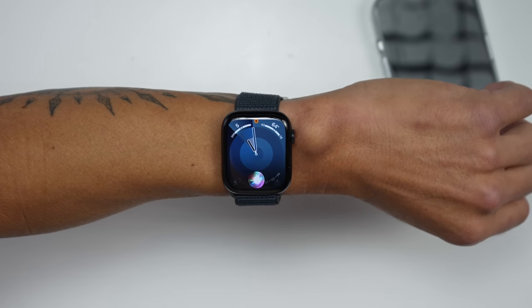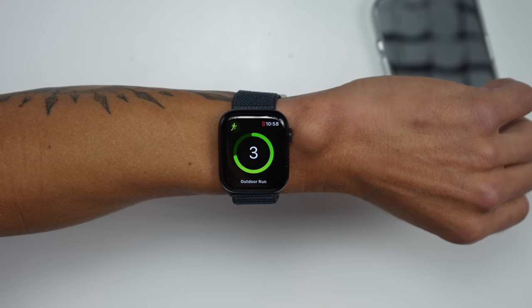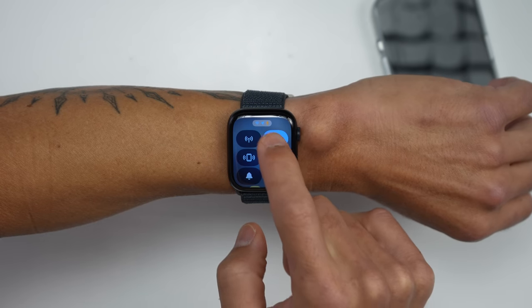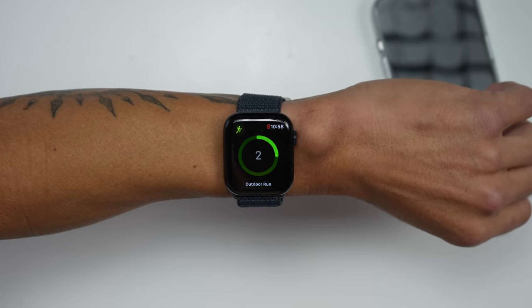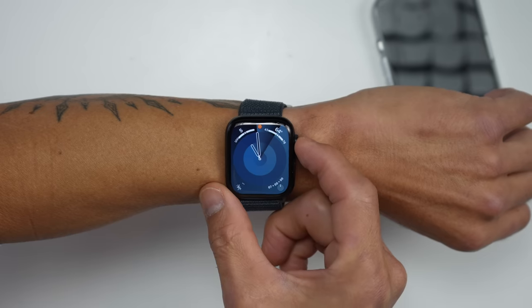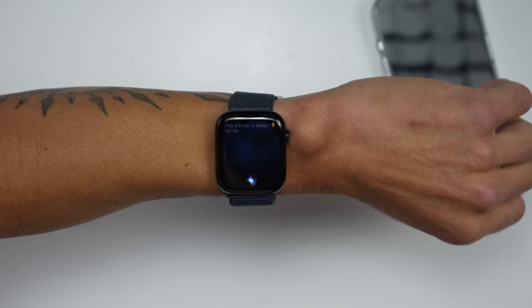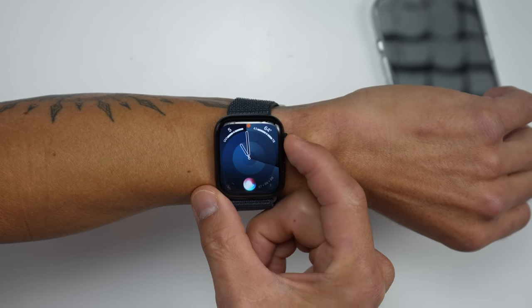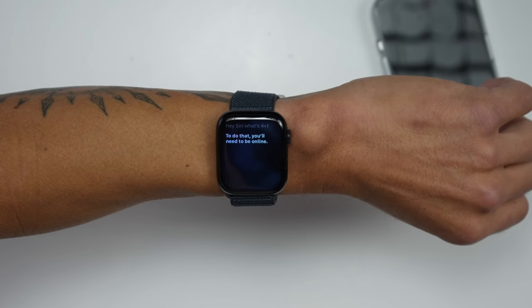The new S9 SIP also enables new Siri features like on-device Siri requests, meaning you can make Siri requests on the watch itself versus having to be connected to the cloud or your iPhone. The aim is faster responses and it's also supposed to be more secure, meaning requests and responses remain on the watch. You can do things like start a timer, start a stopwatch, or launch an app — for example, 'Set a timer for 10 minutes.' Unfortunately, it doesn't handle simple math offline; you'll need to be online for that, so I'd like to see that functionality expanded in the future.